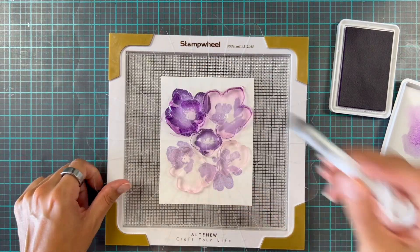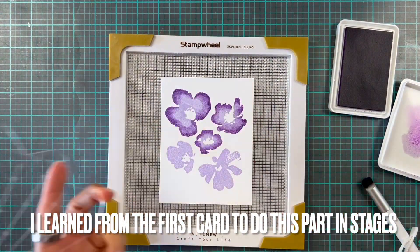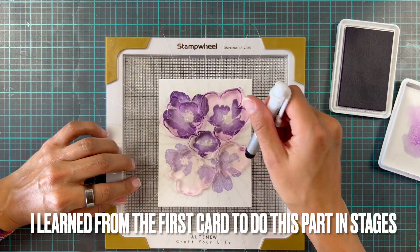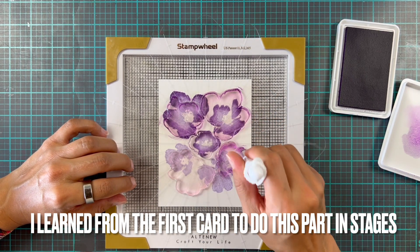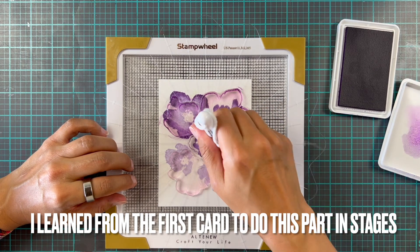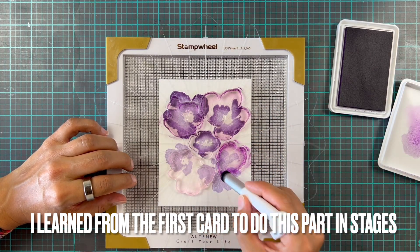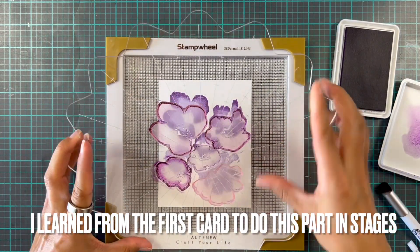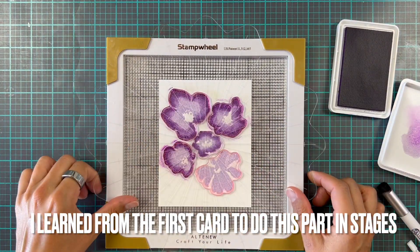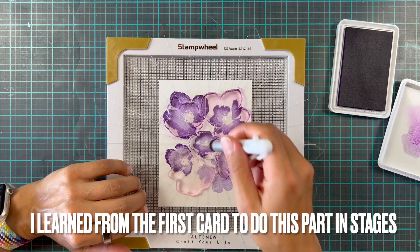I also went over the edges a little bit again with just a bit of extra ink to get more of a live petal feel — I'll show close-ups later, it turned out really cool. The reason I use a blender brush to add the detail is so I won't get harsh straight lines on the flowers, because we want them to look soft and pretty.